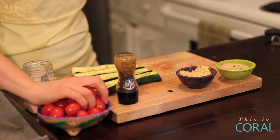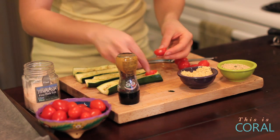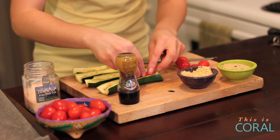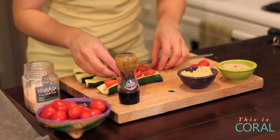We're going to use grape tomatoes mainly because they're smaller and they're sweeter. Cut your grape tomato in half and just place them on the inside of your zucchini boat. Voila.